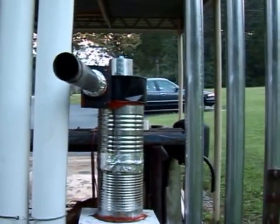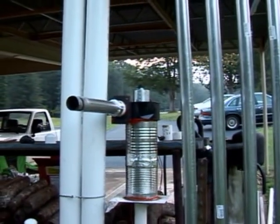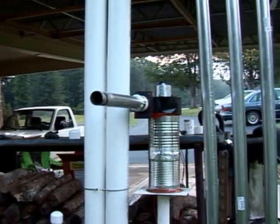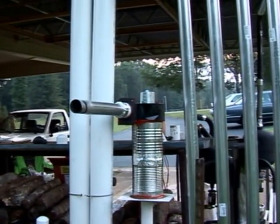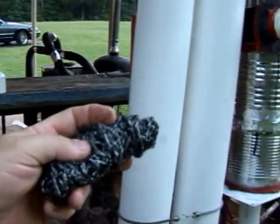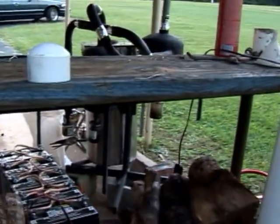I put a stainless steel scrub pad down inside the tube because I did have some air leaks, and when I went to light it, it lit well while the motor was up, but when I started reducing the speed of the motor I had a flashback go into the system and that kind of scares you. So I put that scrub pad inside there as a flashback arrestor, and it works really well. This is what I have inside of the tube — the air can flow through really well but it does keep the flame from flashing back.